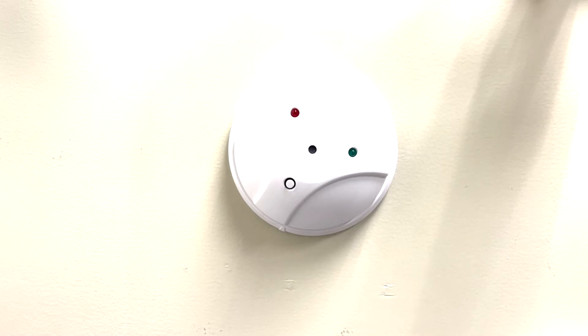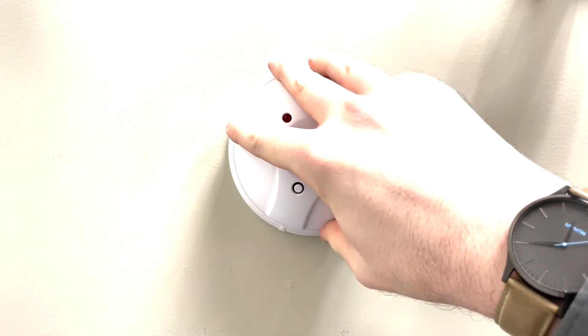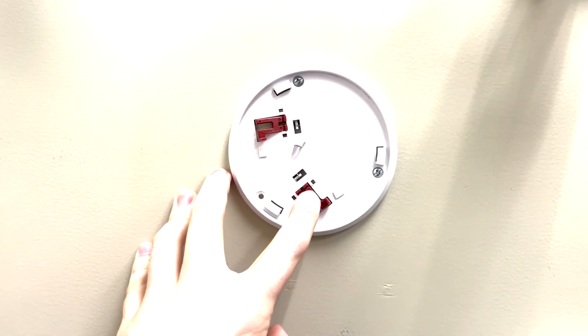To remove this sensor, push in and rotate counterclockwise, and we can then pull the sensor away from the base plate. These two red levers are what read this tamper.